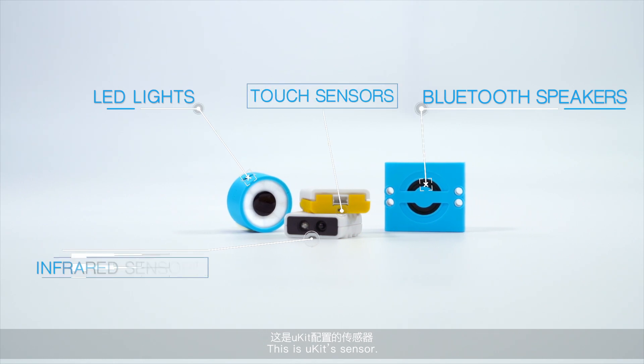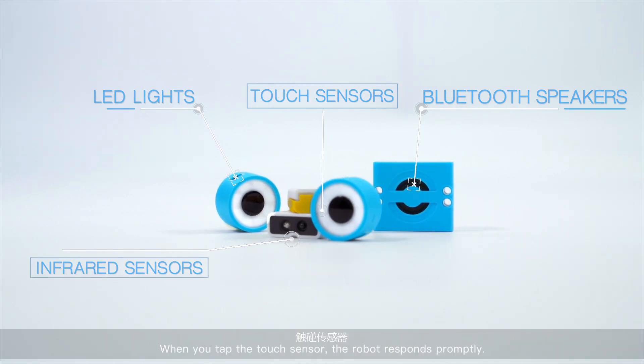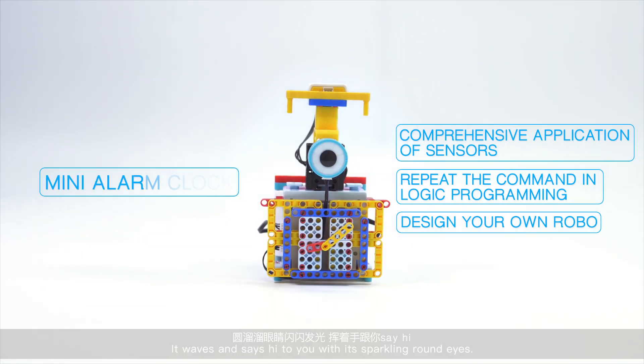Sensors. This is U-Kit's sensor. When you tap the touch sensor, the robot responds promptly. It waves and says hi to you with its sparkling round eyes.